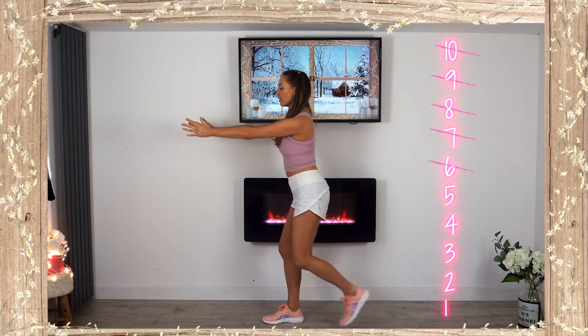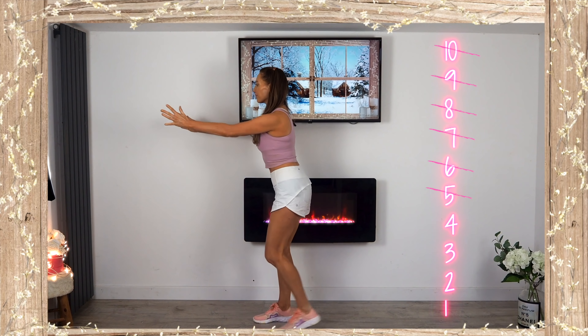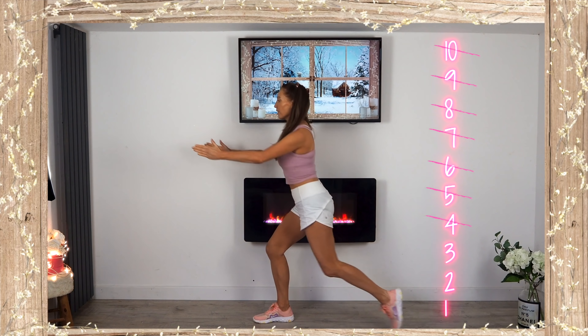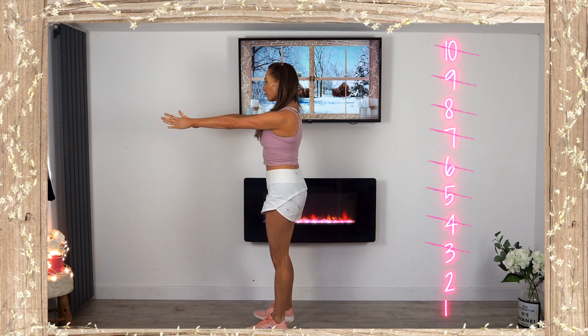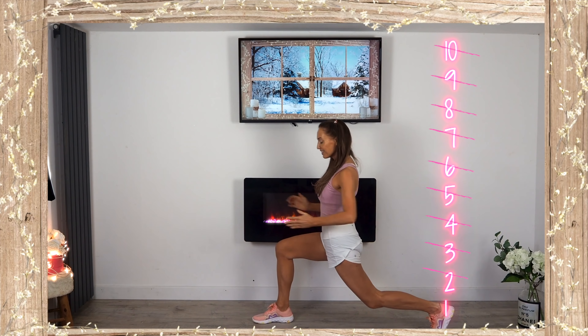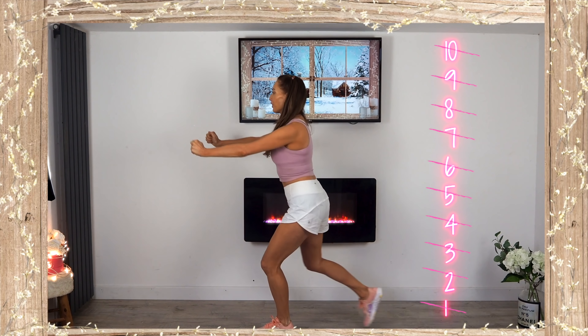These bodyweight exercises — this kind of low impact training — is really good for your bone health as well as your joint health. It's going to really sculpt your body without building up bulk, but give you lovely tone. Take that back, and we'll get ready for the next move.